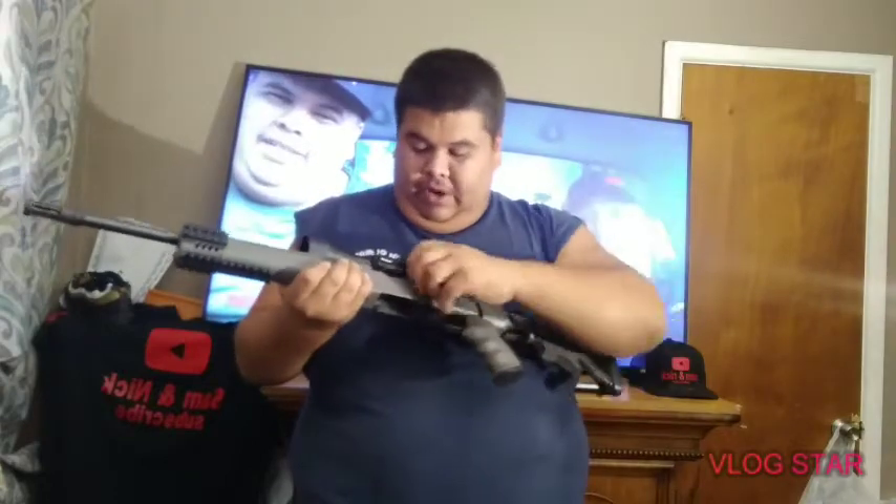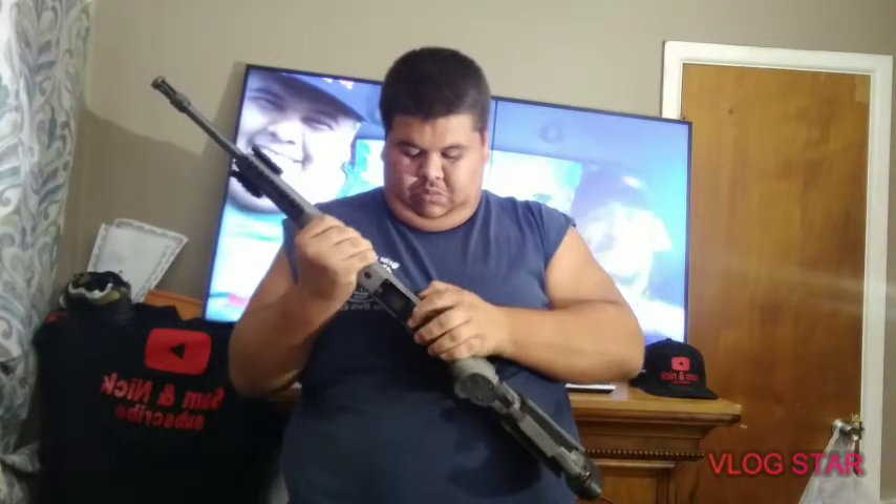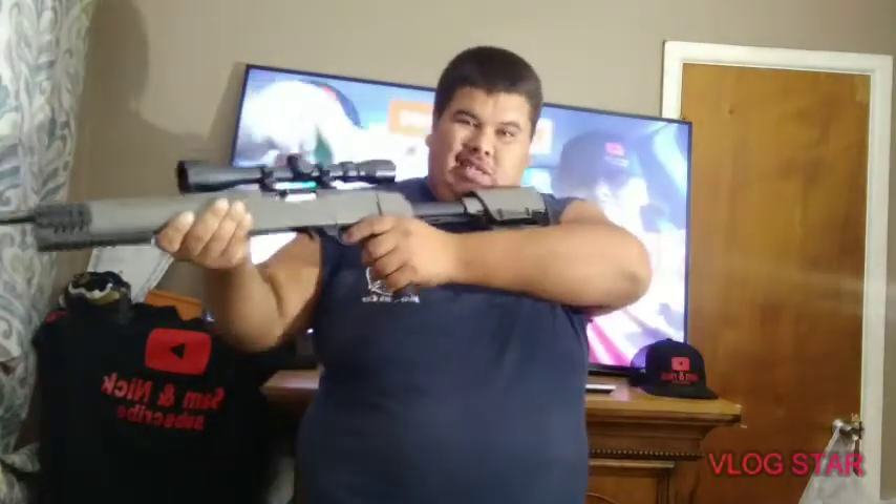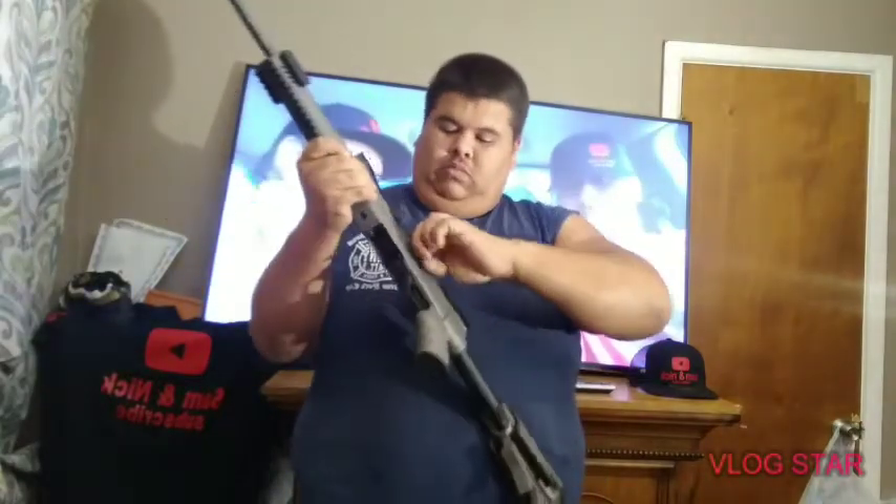For right now, I love it. I gotta see how it shoots, but I think it's gonna shoot great. I love this gun already. The 10/22 sounds like it's gonna work good.